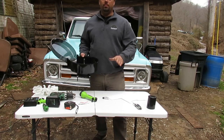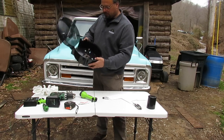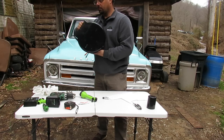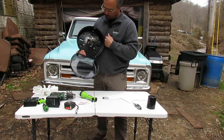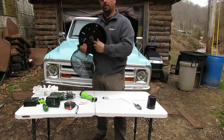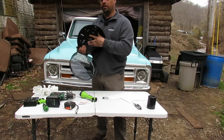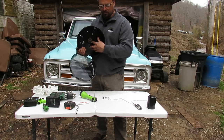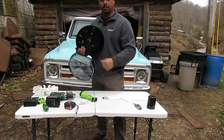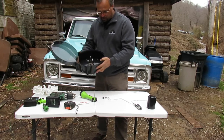One problem with having water splashing around inside of this toilet paper holder is that the inside of the motor is exposed here, and you don't want to get water inside of these places because that's the inside of the motor - you don't want water on the inside of the motor.